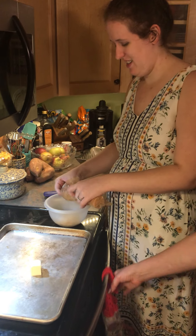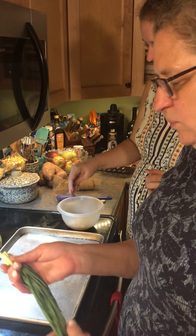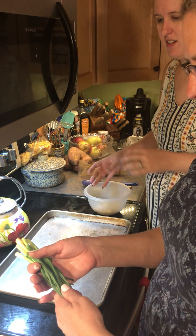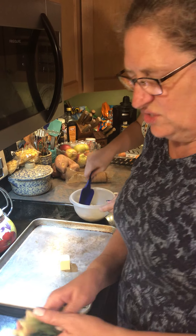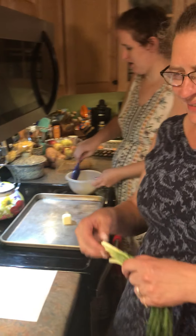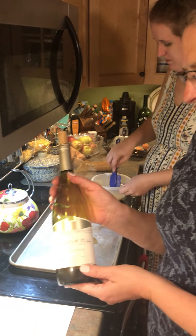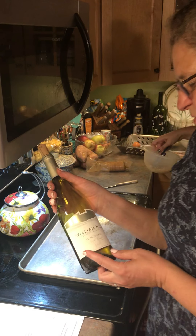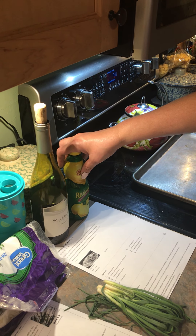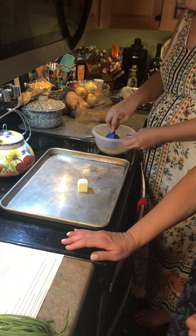We've got some onions from the garden that have been in the fridge — they're a little limp on the ends so we'll cut those off and only use the good parts. A couple of the ingredients: the recipe calls for a dry wine, so we're using a Chardonnay today. We don't have any lemon wedges so we're going to use lemon juice instead, and that's perfectly fine.